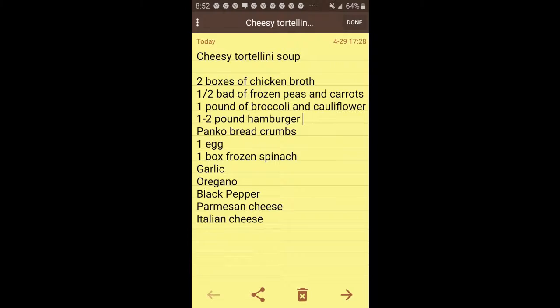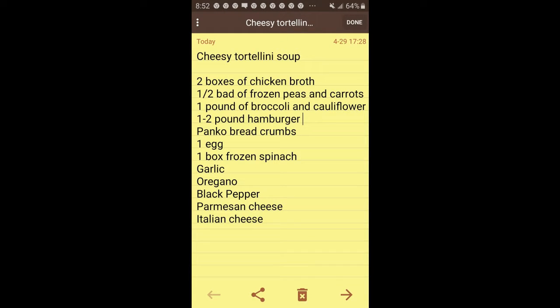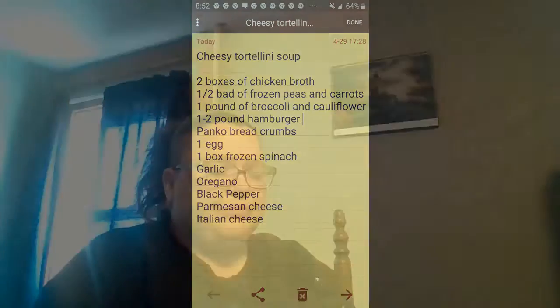So what it is, is a spinach tortellini soup. What's in it — I've got two bags of creamed spinach. Some mixed vegetables, because I usually buy small bags and then I mix it myself just to give different tastes.